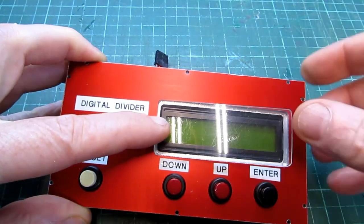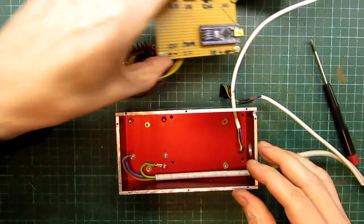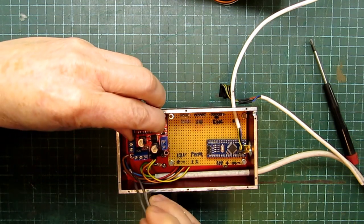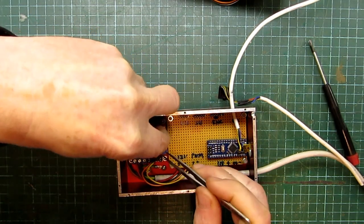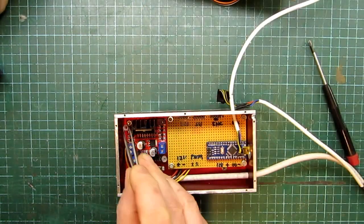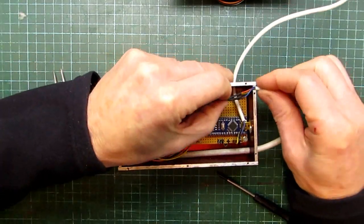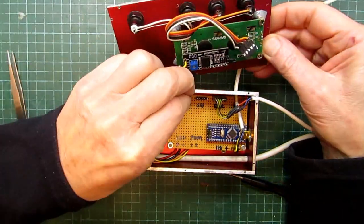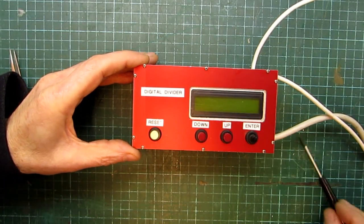Now we can glue the front plate plastic cover and place the Arduino PCB in the control box. Then add the motor driver PCB and connect the PWM, supply and motor wires. The PCBs are fixed with screws and plastic nuts. Now we can connect the encoder connector and connect the front panel connectors. The top plate is fixed with M2 bolts.